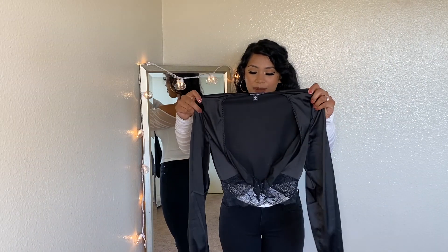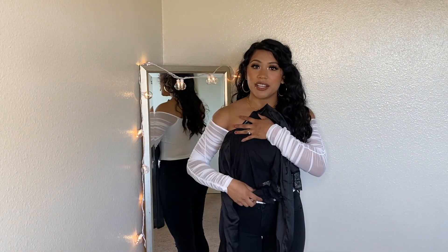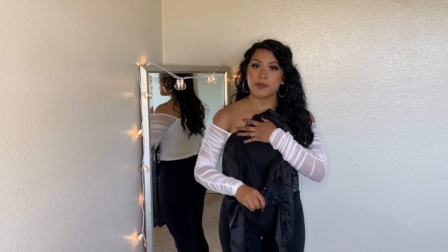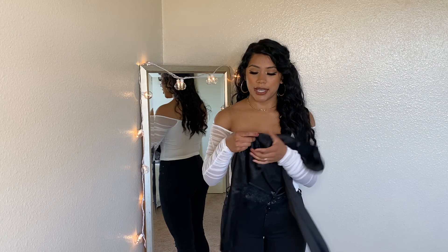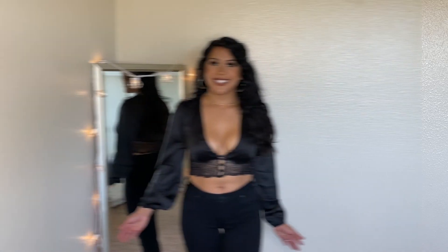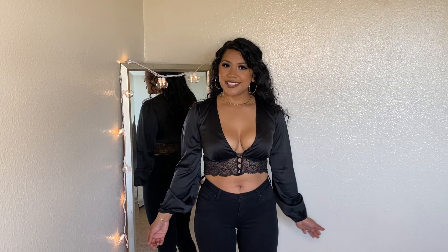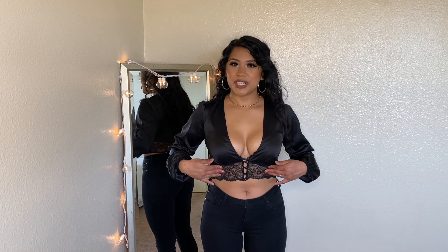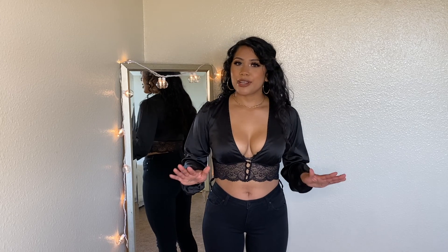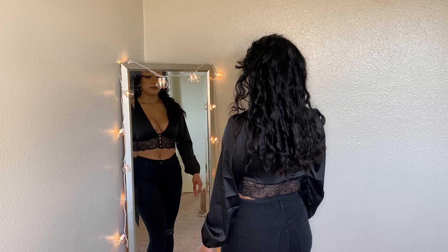Next, I have this black long sleeve top. It has some cute lace detailing at the bottom and it's very plunged at the front because it's only held by four buttons. The material seems very stretchy — it seems silky but it's not quite a silky material. This is how the top looks on, and I think it's very cute — very my style. A lot of boob, so if you don't like that, this is probably not the top for you. I find the lace super sexy.